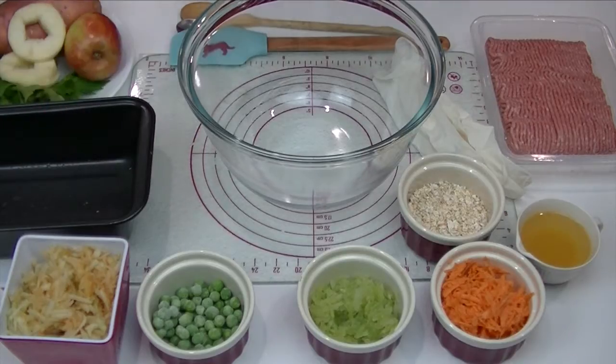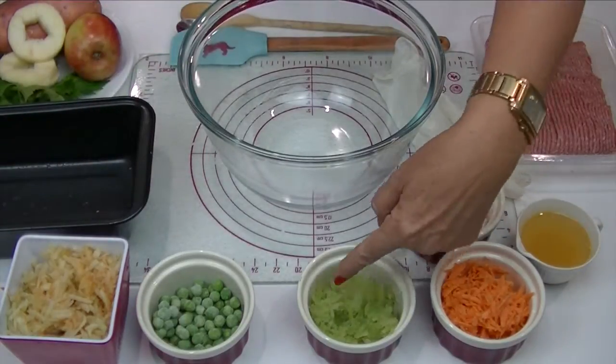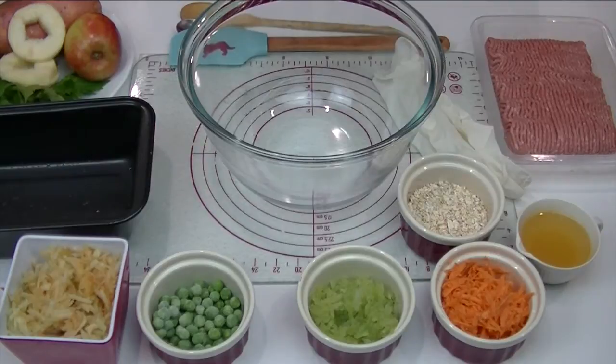Tools and ingredients: we have a greased loaf pan, some grated apple, some peas, grated celery, grated sweet potato, rolled oats, and chicken stock.